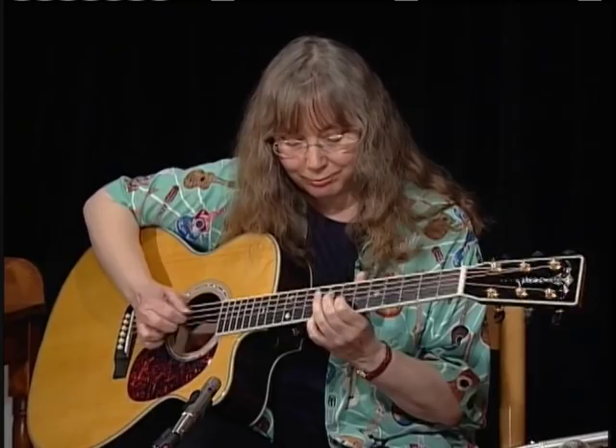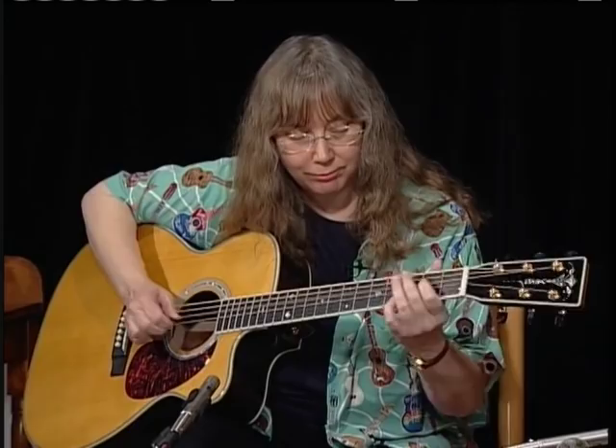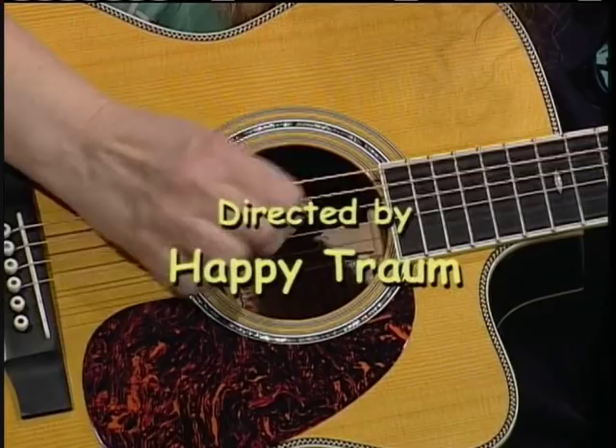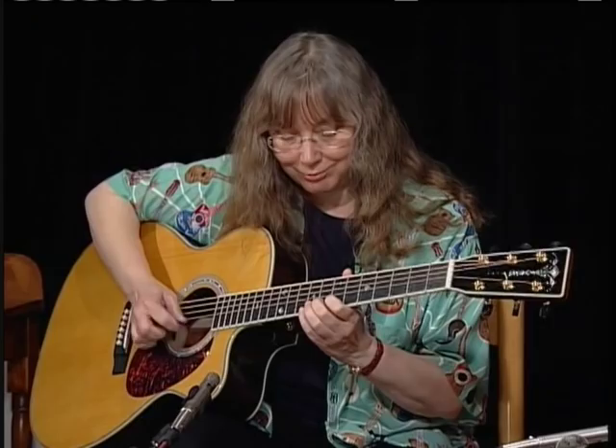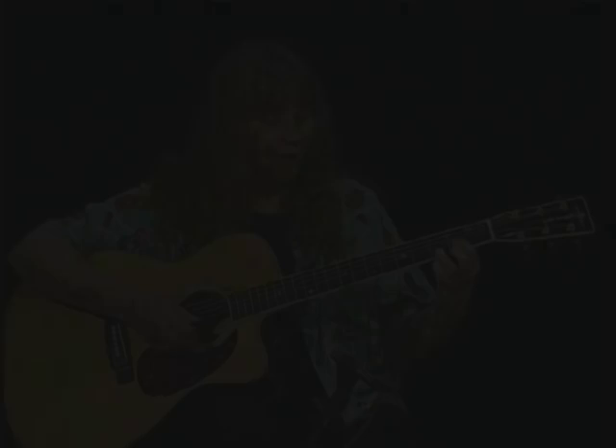Hi, I'm Marci Markser. Welcome to Homespun Tapes, Soloing 101.